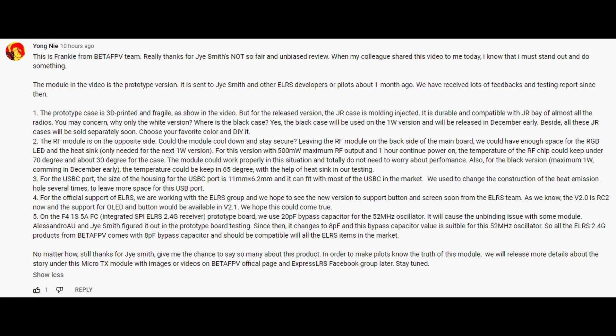Regarding the USB-C port, they say it's been designed to work with most cables on the market — I did find some fitted and some didn't, and I had to carve one of mine down. They also mention they're working with the ExpressLRS group, with version 2.0 bringing OLED screen support and button support available in version 2.1. However, this is slightly contradicted by some ExpressLRS devs who have stated publicly they haven't had direct contact with BetaFPV over this module, though they are working on OLED and button support in future firmware versions with no guaranteed timescale.